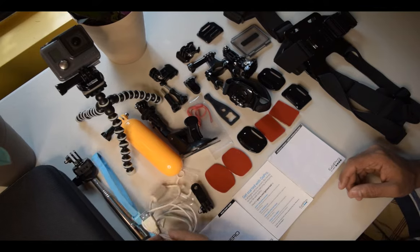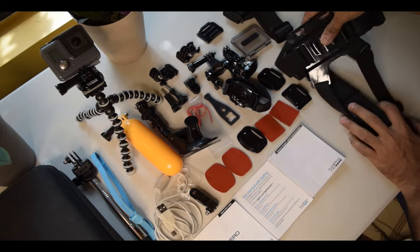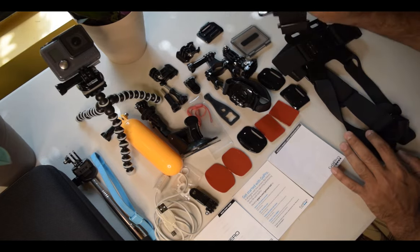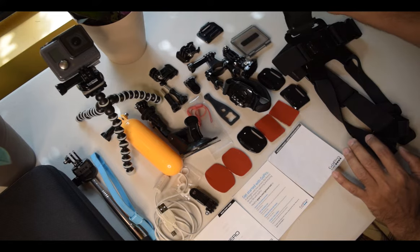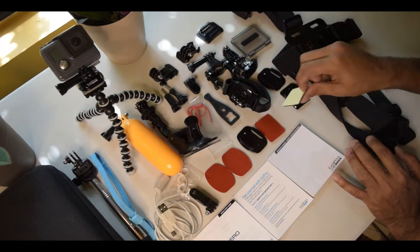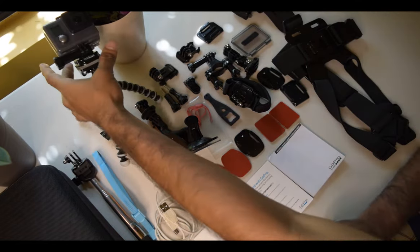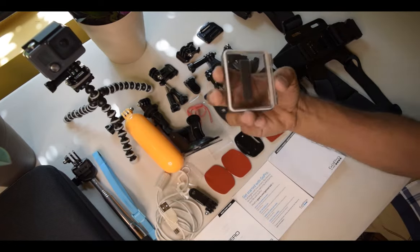This is the strap, this is the charging cable, and this one I'm going to use when using the camera on my body — that is a body strap. This one is for the head, if you're going to ride a motorbike and put it on your helmet it will work also. They give lots of adhesive mounts as well. You all know that GoPro is waterproof.